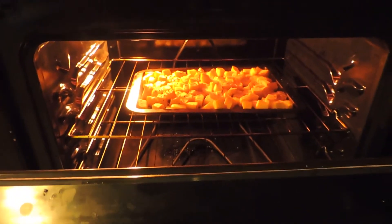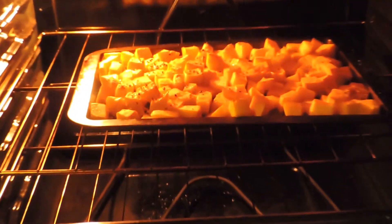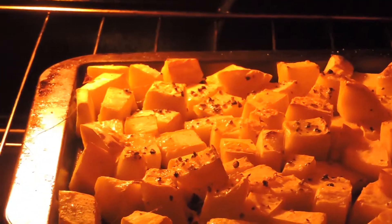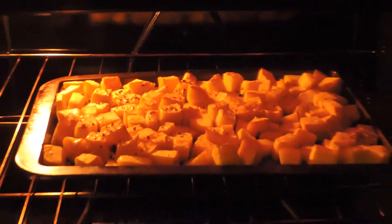If you'd like to know whose house smells amazing, it is totally mine, because this roasted pumpkin is under the broiler. I'm going to turn it over in a few minutes after it's a little golden brown, cook it for another 10 minutes, and then we'll pull it out and puree it, and then we'll be ready to move on.